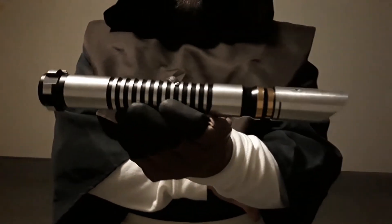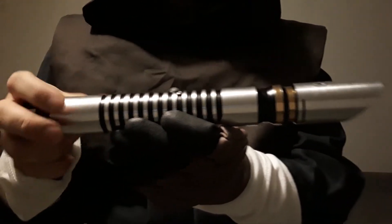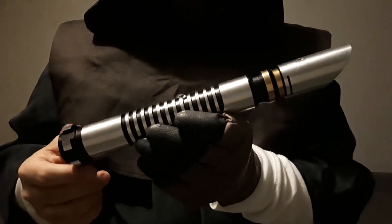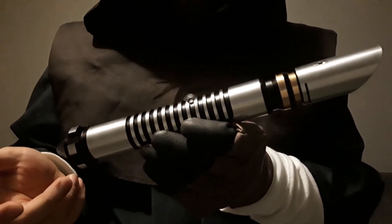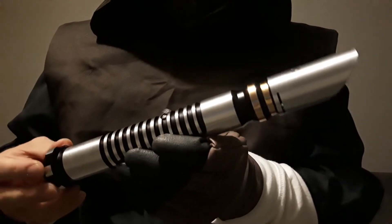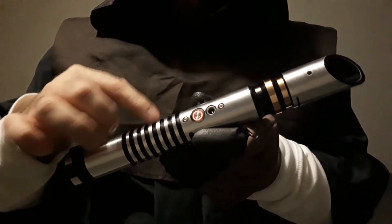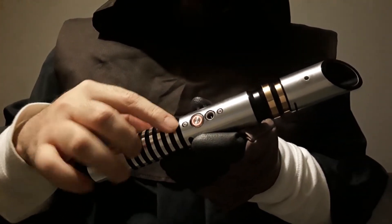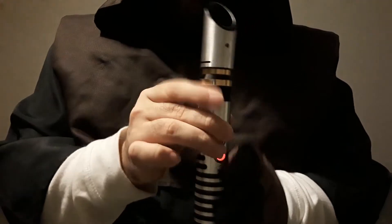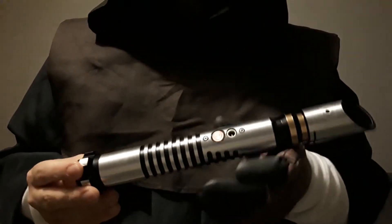The saber itself — the reason I wanted to get this is because, in my opinion, this is my dream saber. It has a lot of the features from Luke Skywalker's Return of the Jedi green saber. It has the silver tubing, the black and silver edge, the thin neck — I added the gold of course. And it even has this kind of faucet-knob style pommel. Those are things that always attracted me about Luke's saber.